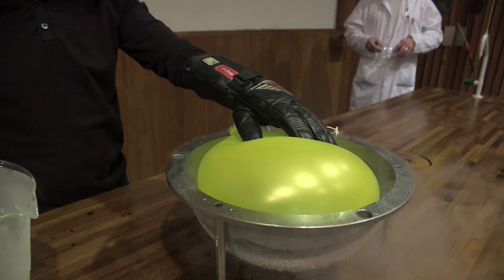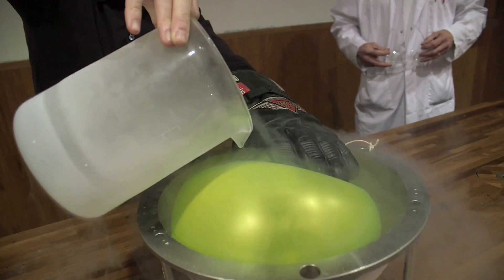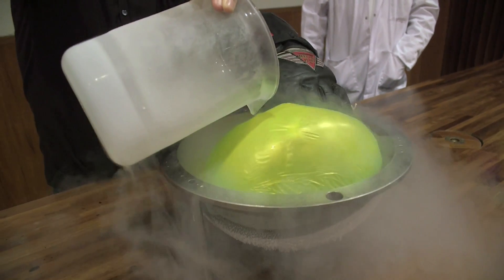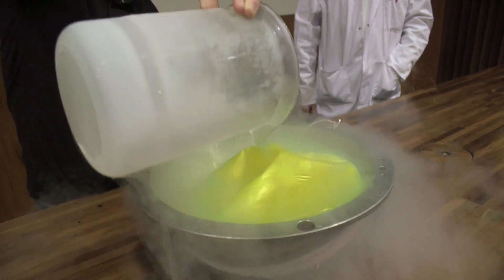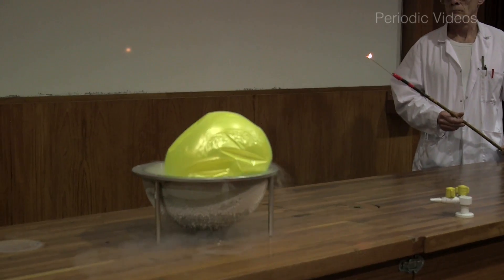And of course, when you cool a gas, it contracts and the balloon shrinks down. But as the balloon gets smaller, its weight doesn't change, it displaces less air and it can't float. And as you warm it up again, it starts expanding, displaces more air and eventually rises up.